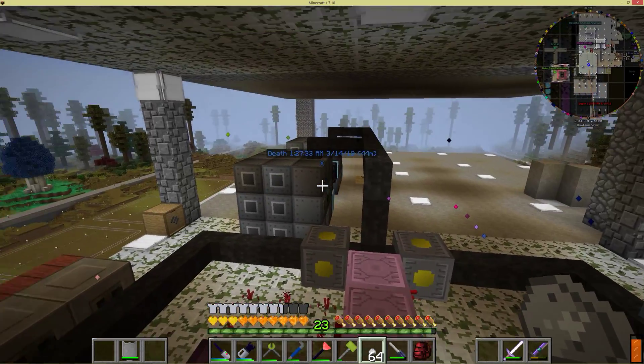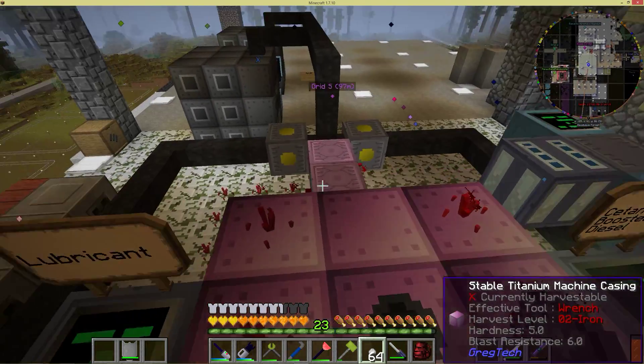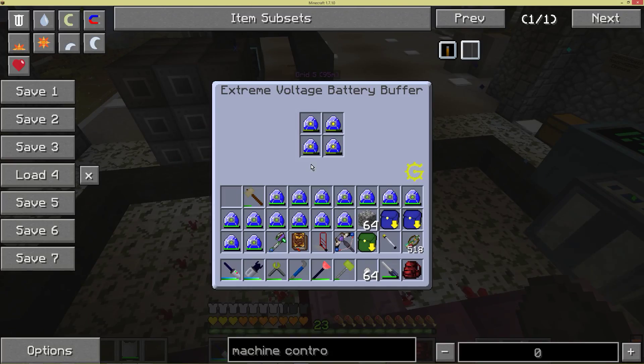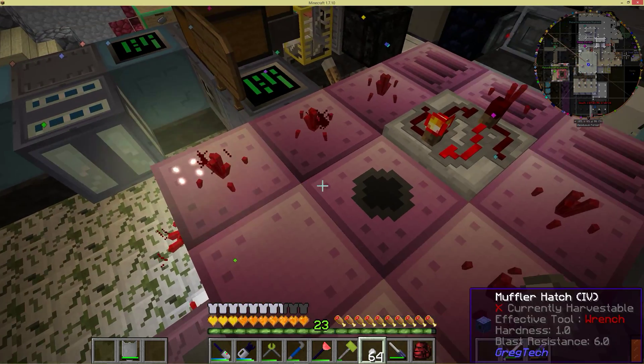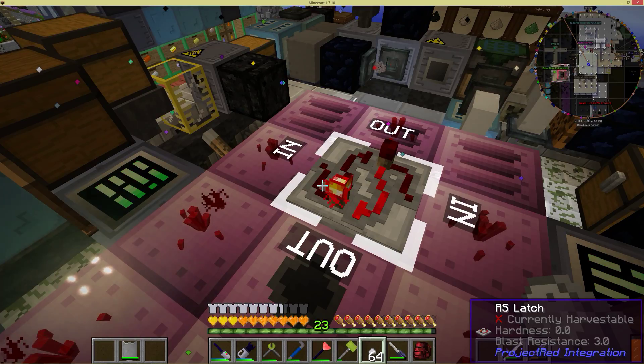I've got a couple of large chemical reactors there drawing some power too, so it should be pretty quick. You can see it going down pretty fast. But once it gets up to here, it'll kick this on, turn on the large combustion engine, and then I'll put the batteries back in and you can see it fill up over time as well.